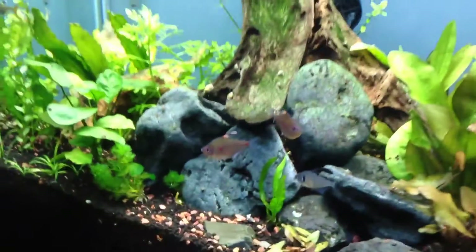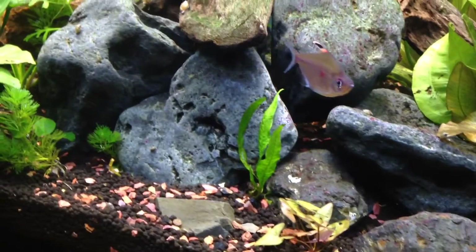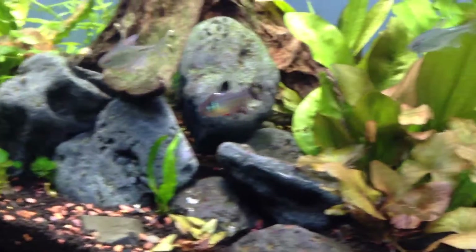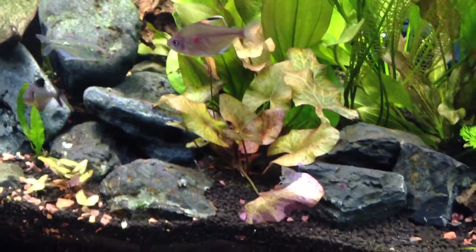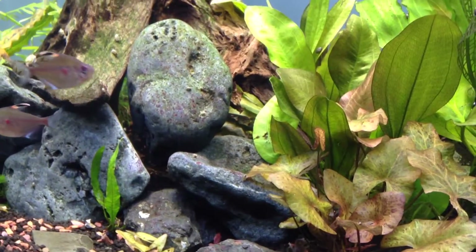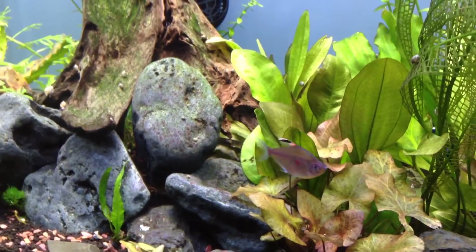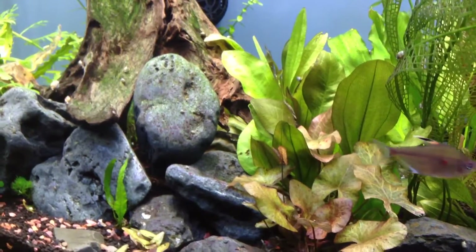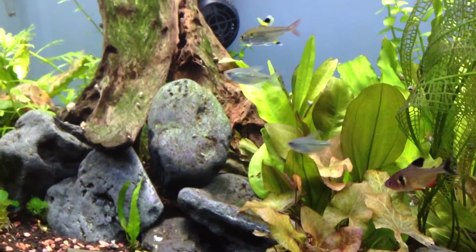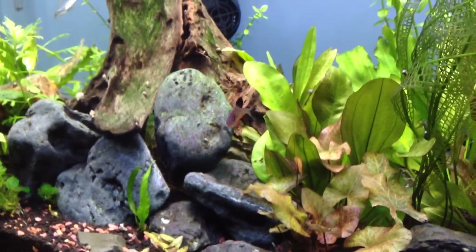The second Tiger Lotus bulb is coming in nicely — it's going to look really nice when that fills in. The main one is showing signs of either a new lily pad heading to the surface or a new leaf. We'll see how far it goes up. Normally I allow them to venture towards the surface, and once they reach the surface I'll cut them back.